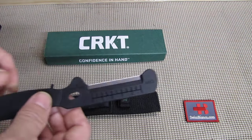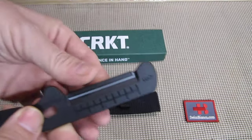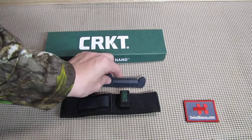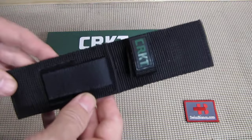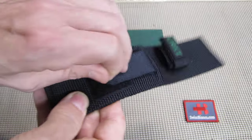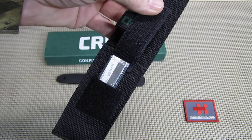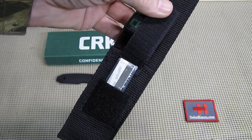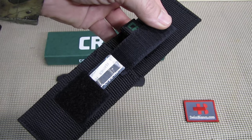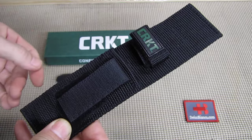We have a blade protector directly on the blade. As it comes right out of the box we have the Cordura sheath. In front we have a pocket with Velcro and a spare blade. Those blades are feather cut stainless steel, so you can get spares of those blades too. It's exchangeable, and of course you can resharpen it as well. So we have two blades with it.